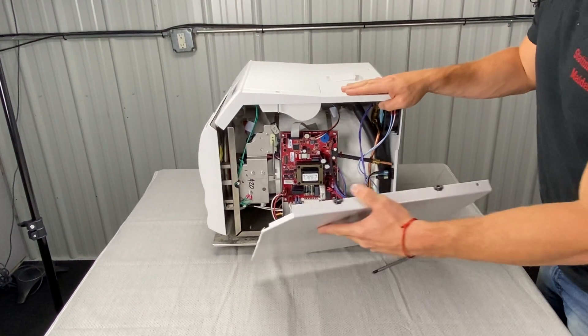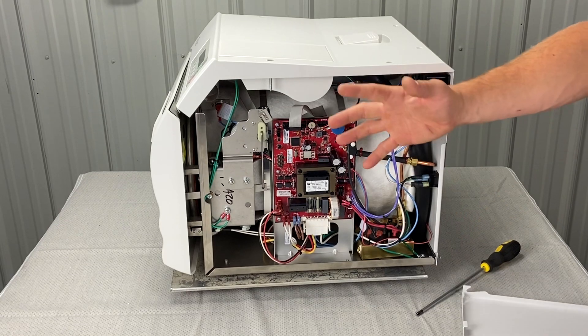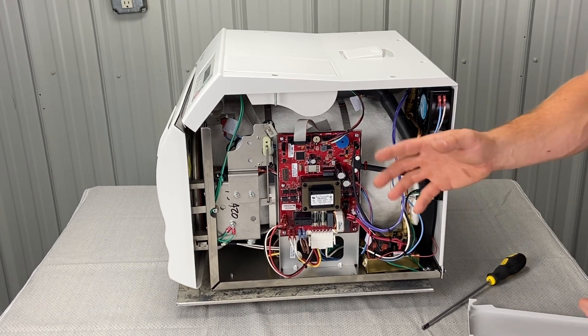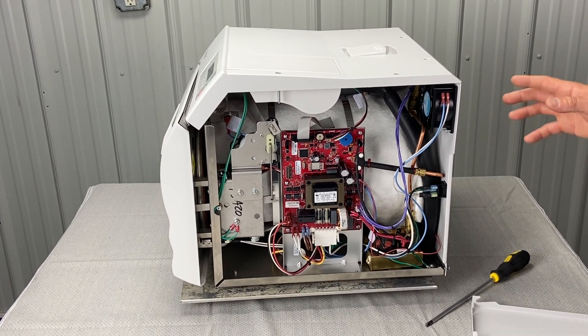There are two tabs here that interlock at the bottom, and then you rise it up. Now the right side panel is off. Now we can inspect for leaks, test components, go into service mode if we have to — we can do any number of things.